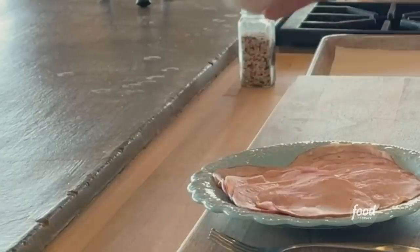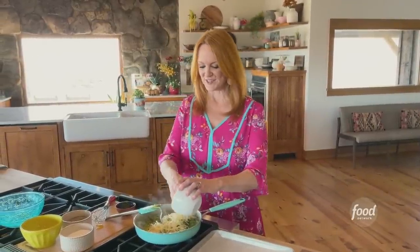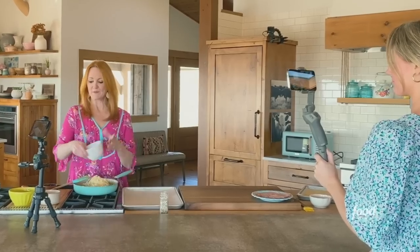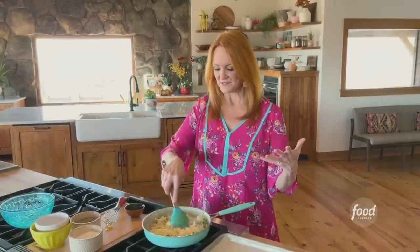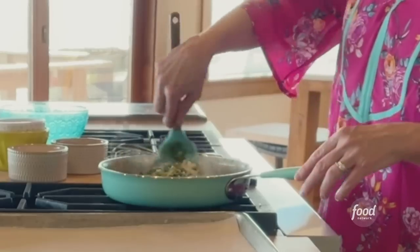The eggs are pretty much cooked, so this is a good time to add the cheese. I'm using Fontina — I grated it myself just to make sure it's extra creamy. But you could do pepper jack cheese, or kind of a Tex-Mex version of these eggs, where you add some peppers and chilies.